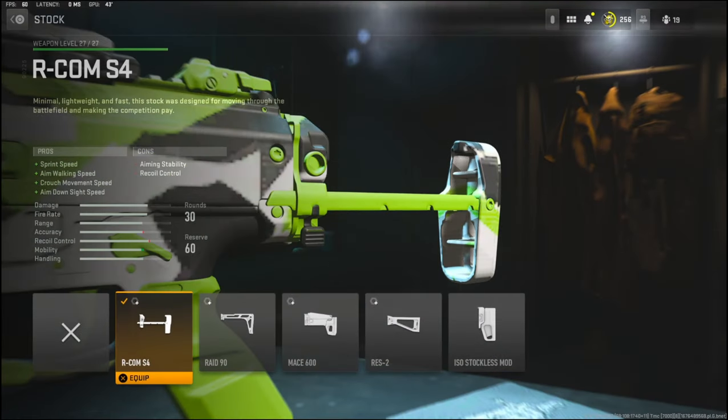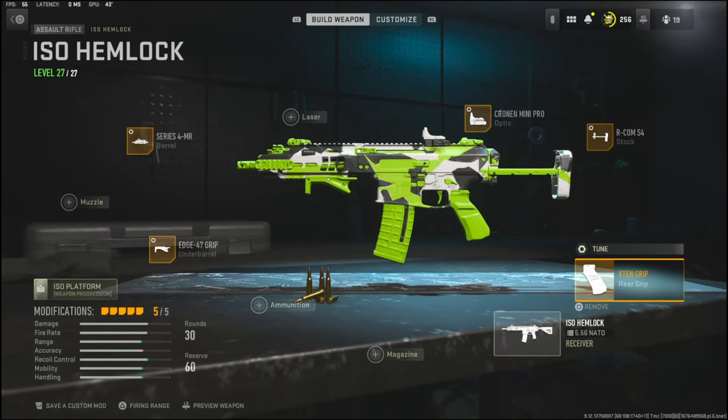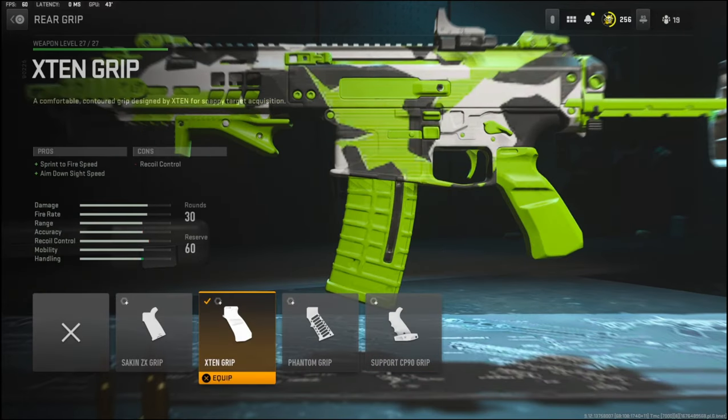Over on the stock I'm using the R Comb S4, which adds sprint speed, aim walking speed, crouch movement speed, and aim down sight speed. The tuning I'm going with is negative 3.35 ounces to the weight to add aim down sight speed, and negative 2.01 inches to the length to add aim walking speed.